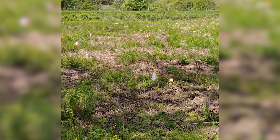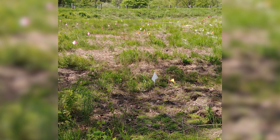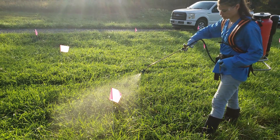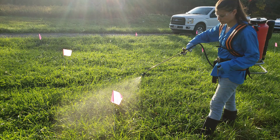Treating the vegetation with herbicide in the spot where the tree is or will be planted greatly improves seedling survival and growth by reducing plant competition for sunlight, water, and nutrients. It also reduces cover for rodents, particularly meadow voles, that may gnaw on and girdle trees.